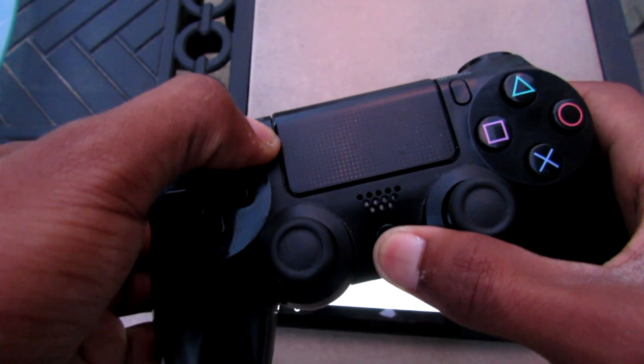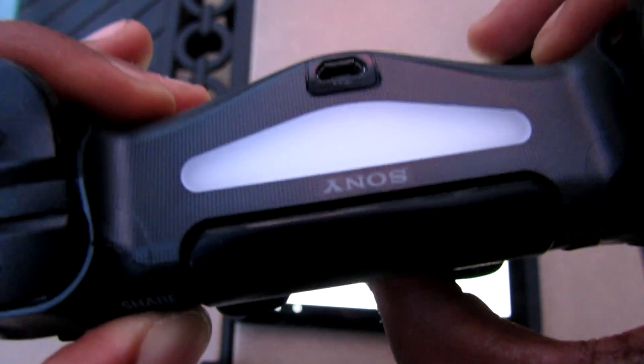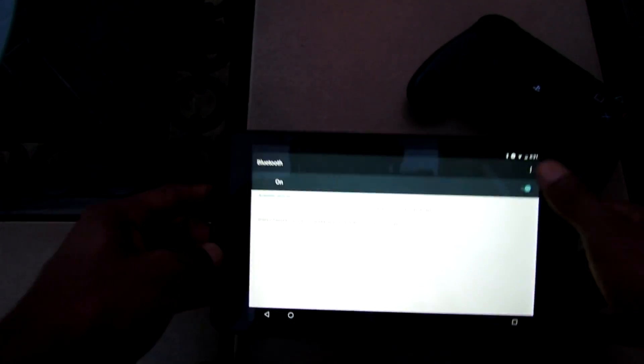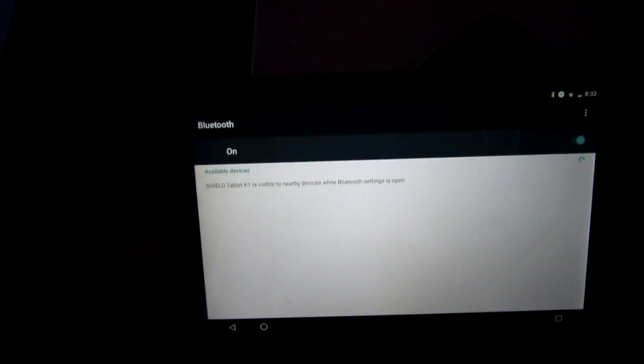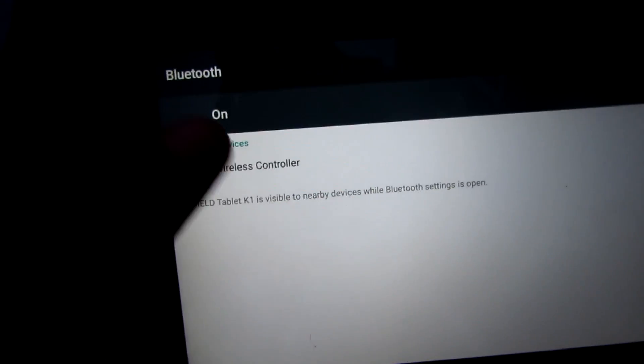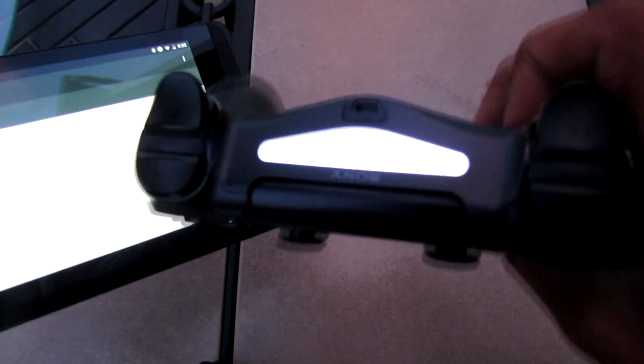Click the Share button and the PlayStation button and hold them at the same time. Your controller is going to start to blink like this — you can see it starts to blink. Then if you refresh your Bluetooth or just wait, you will see 'Wireless Controller' appear. Go ahead and click 'Wireless Controller' and it will say 'Connected.'